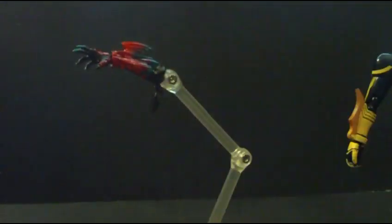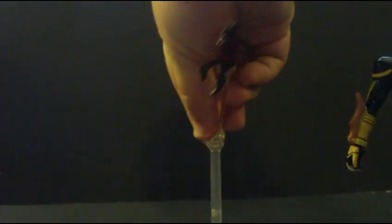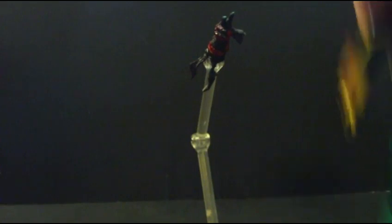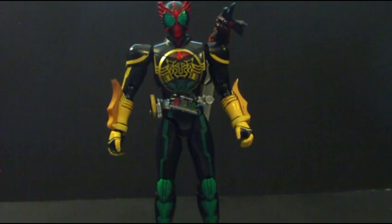You can get some really decent poses with this base, or as I like to do it, have O's standing on the base with Ankh coming over the shoulder, so it's a really nice accessory for O's.